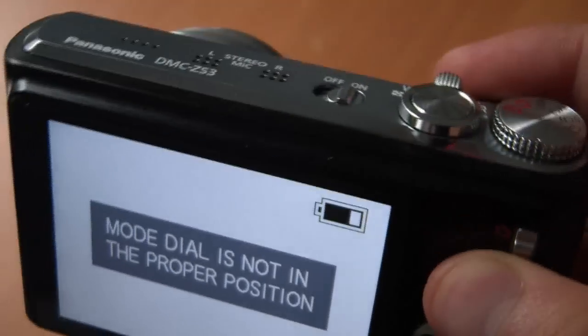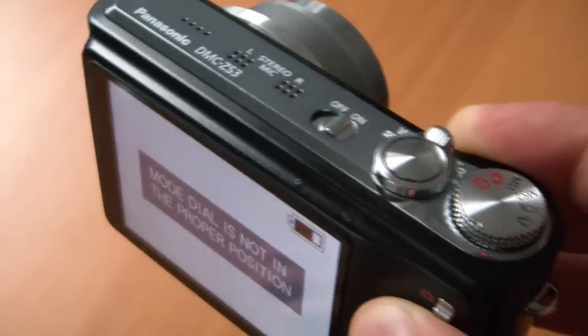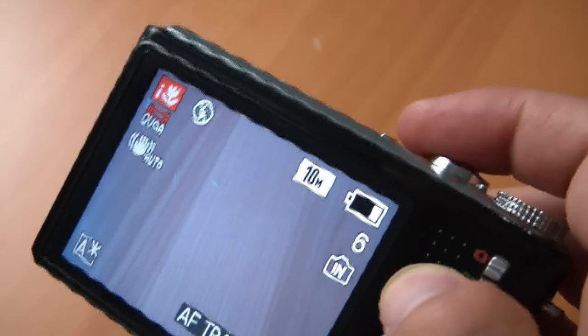It's a nice camera, but at $400 I wouldn't expect these sort of issues. They may not be deal breakers, but you should be forewarned if you're keeping this camera near the top of your wish list. This is Sal from Geek.com — thanks for watching.